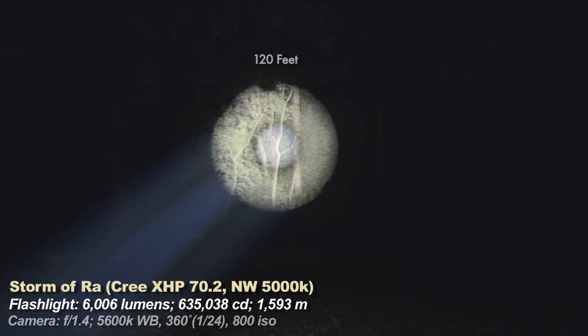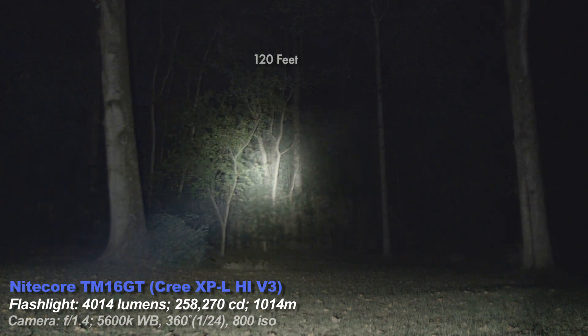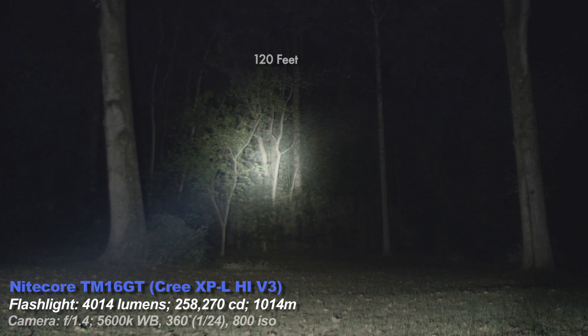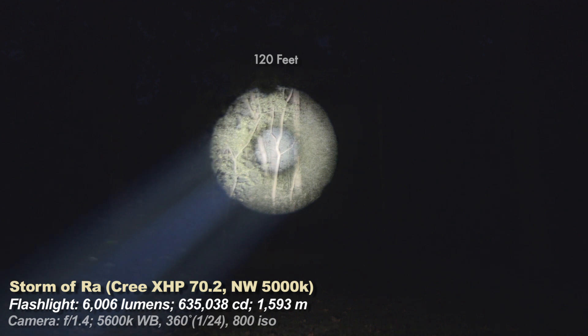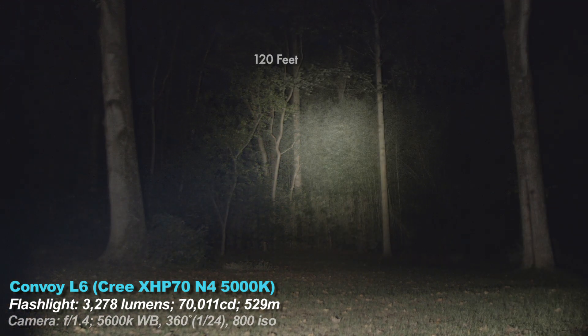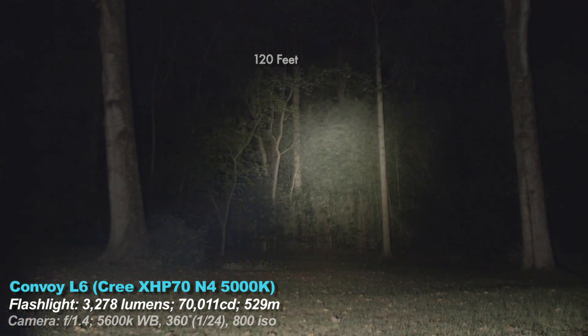Now the Nitecore TM16 GT — a combination of throw and spill, throw and flood, candela and flood. You can see it isn't as defined a hotspot as the Storm, and it's not overall as bright as the Storm either, but it does have longer run times because of less lumens and more batteries. Then the least throwiest of all the lights, the Convoy L6 — good if you don't need a super throwy light and don't need an insane amount of lumens. I have reviewed all of the lights seen in this video.